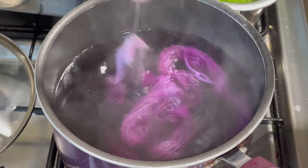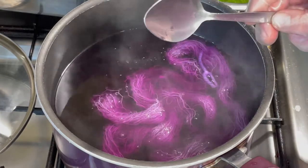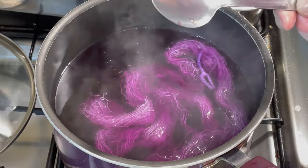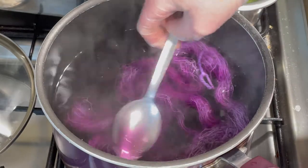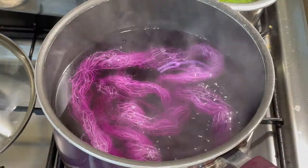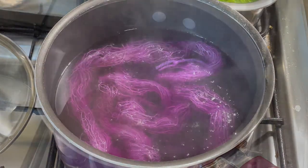This is lovely. Now this yarn has been pre-soaking in some water for a while as I've been setting everything up. All this equipment is dedicated for dyeing — it's never used for food. So I'm going to leave this for about 10 minutes and come back and see what it's like then.